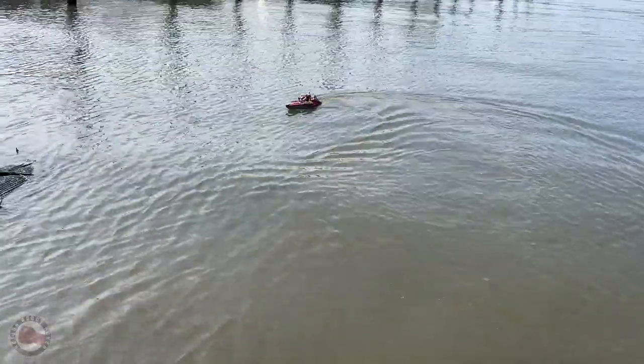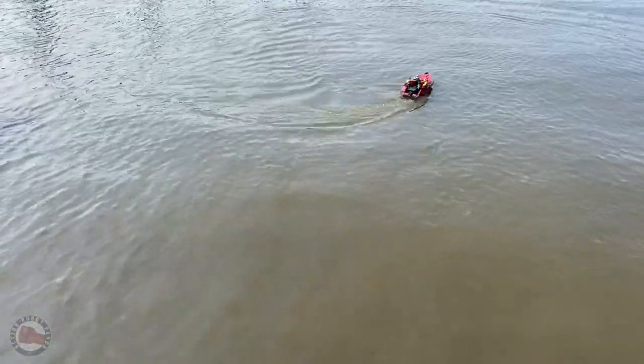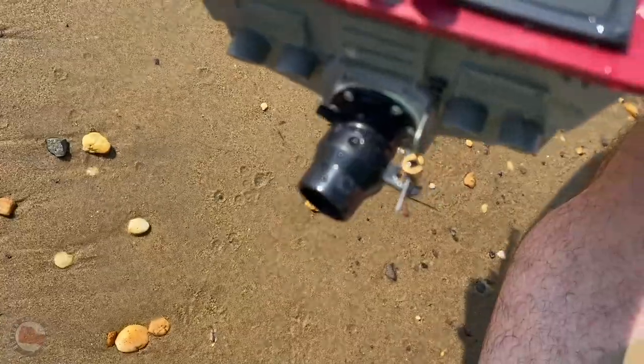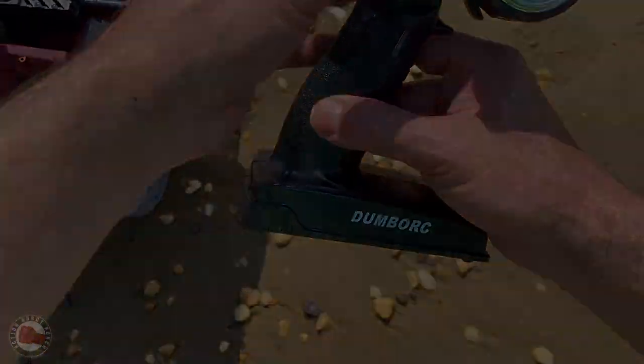I've never worked with a boat or made an RC boat — this is my first time, and going with the jet was kind of neat. Now here it starts a death spiral — see it just spinning around? The steering broke, and that was my fault. I didn't have the servo tuned right. But it should be an easy fix, so I'm not too worried about it.